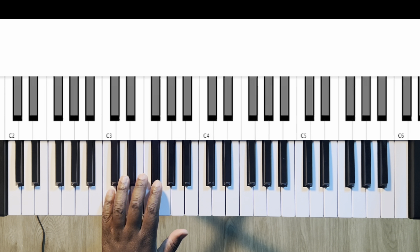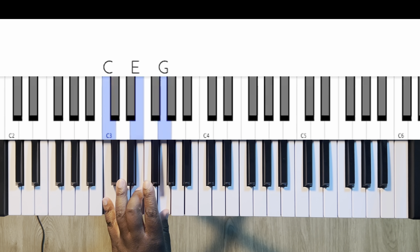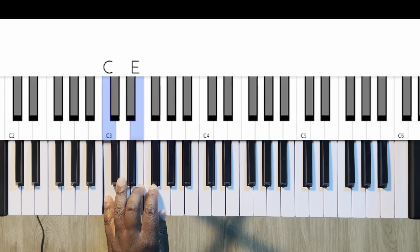In the left hand, it's going to be five, three, and one. That's how they'll be structured to play the C major triad or any triad. I can go to the D or the E — C, E, G.